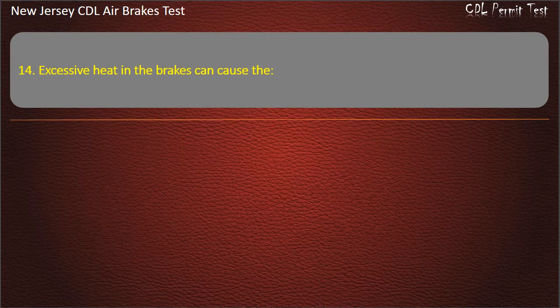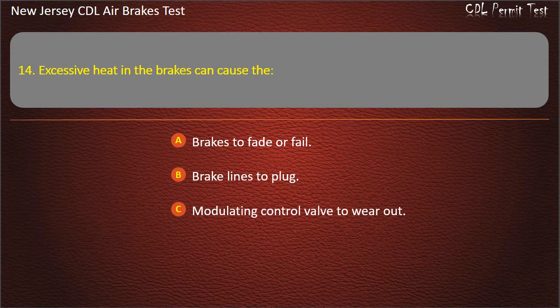Question 14. Excessive heat in the brakes can cause the: Brakes to fade or fail; Brake lines to plug; Modulating control valve to wear out. Answer: Brakes to fade or fail.